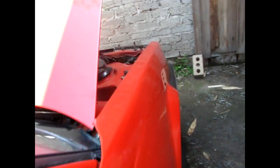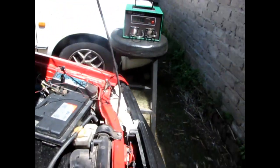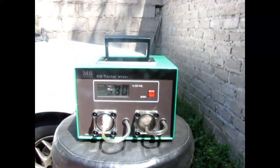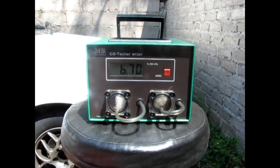I'm going to show you right now. Let me start this vehicle. You can actually hear how rich it is. Let's put the gas analyzer on. As you can see, it's already idling on 6.2% — way over 3%. It's very, very rich. I'm going to show you how to fix this carburetor and how to service it.